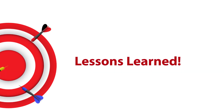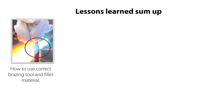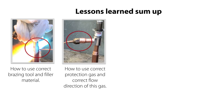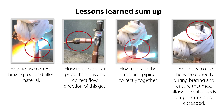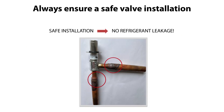To summarize the lessons learned from this video: you now know how to use correct bracing tool and filler material, how to use correct protection gas and correct flow direction of this gas, how to brace the valve and piping correctly together, and how to cool the valve correctly during bracing and ensure that max allowable valve body temperature is not exceeded. All this ensuring that you have a safe installation without future risk of refrigerant leakage.